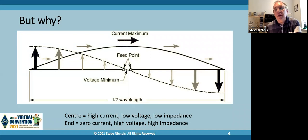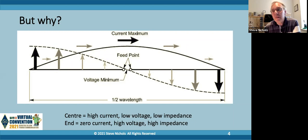But there's nothing to stop you closing that gap and feeding the dipole at an end point. The trouble is at the end point you've got zero current flowing - it's a high voltage, high impedance point. So if you want to feed a half-wave dipole at one end, you've got to transform that impedance from 2000-3000 ohms down to 50 ohms. We need to find a way of transferring our impedance feed point from around 3000 ohms. I'm being a bit vague because it's definitely more than 1800 ohms and probably less than 5000 ohms, and it depends on proximity to other objects, conductors, and the ground.